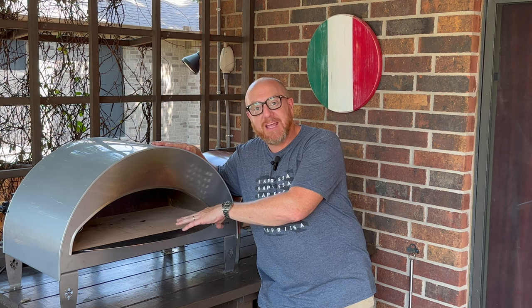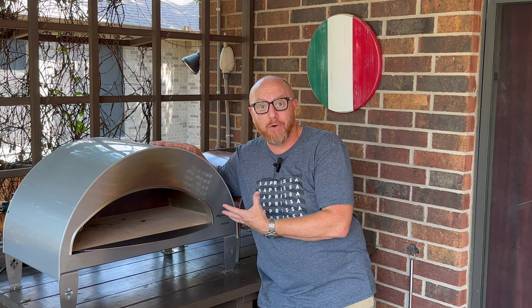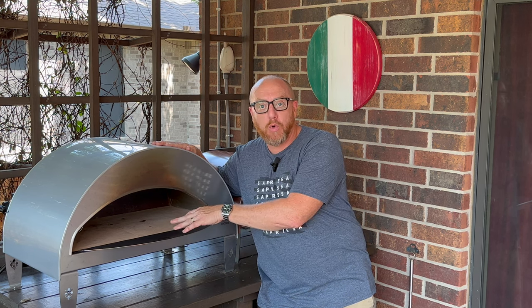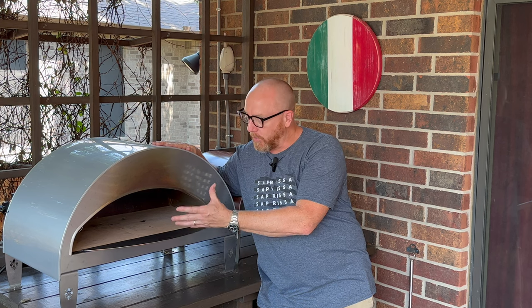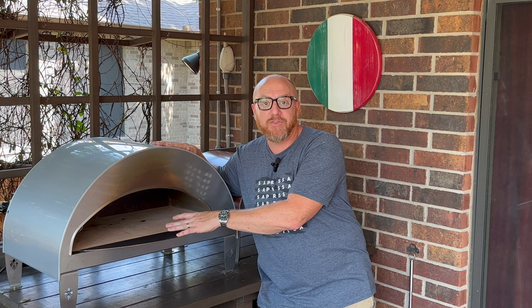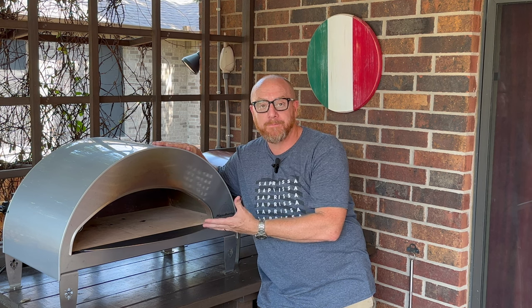One thing I like about the Emocione as opposed to the Dome is that I have the flexibility to change the stones out. If something breaks or you crack the floor of your oven, you can actually replace these very easily and they're not too expensive. You can go onto the Pizza Party website and order the original ones or a set of Biscotto stones for under a couple hundred dollars. With the Gosney Dome, that's not an option.